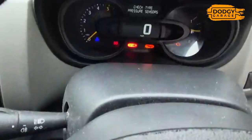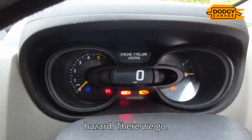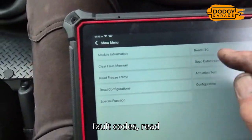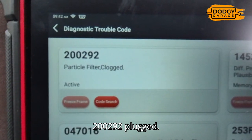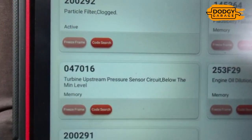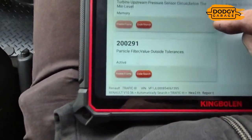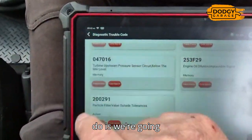Back in the vehicle - there's a check tyre pressure sensor warning and an engine failure hazard. We'll sort that out. Reading the DTCs: fault code P2002/P2009 - clogged particle filter; fault code 1453/64 - turbine upstream pressure sensor circuit below minimum level. That's been sorted. Also engine oil dilution implausible signal, and particle filter outside tolerances.